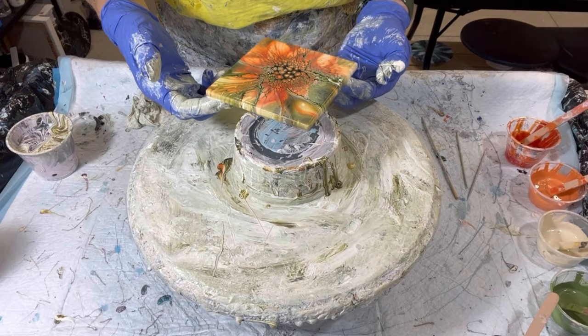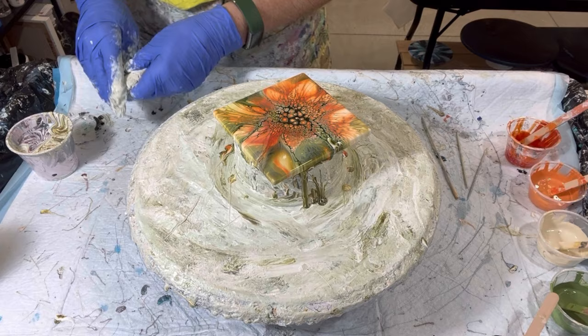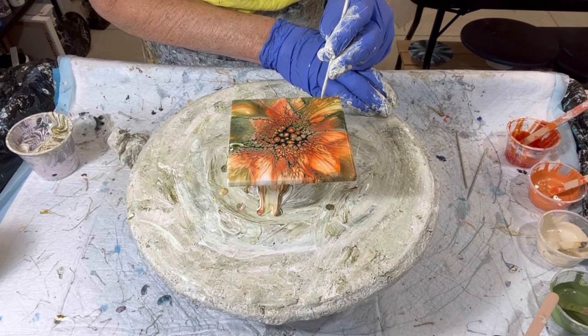Beautiful, really pretty. So what I do before I put it to bed — I just bang it, and anywhere white spots pop up, right here, I get them. Then I'm not surprised in the morning, and I put it to bed.